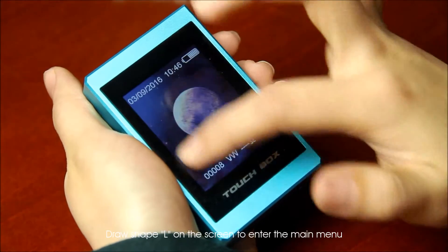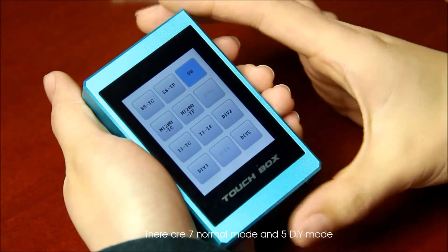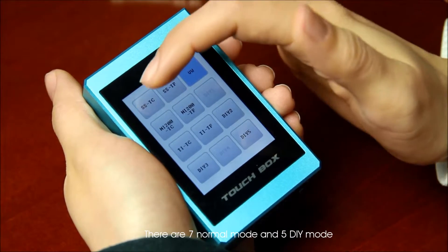Draw a shape on the screen to enter the main menu. There are 7 normal modes and 5 DIY modes available.